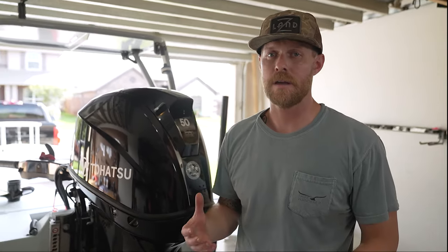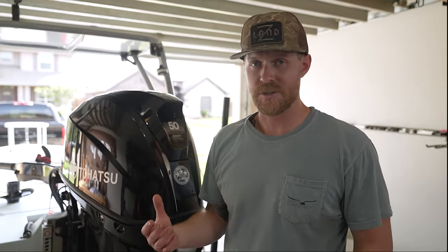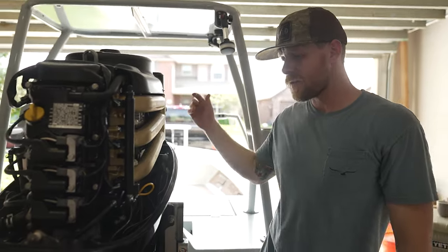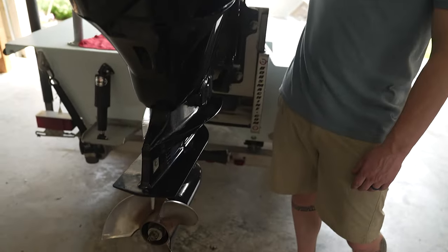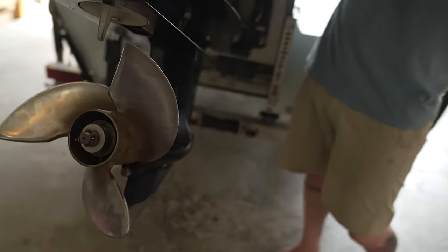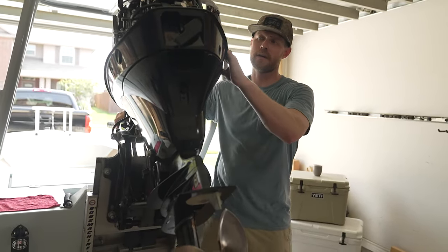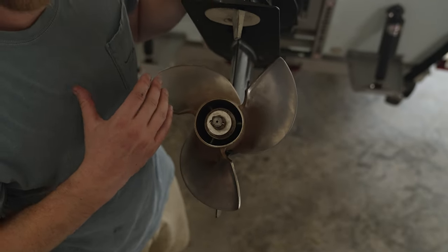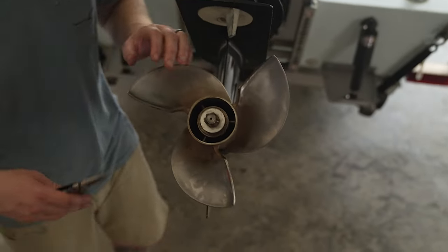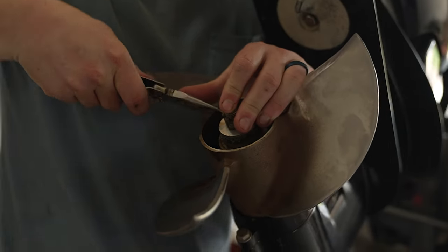The steps to changing out a prop may differ based on your application or propeller type, but generally the following steps will work. First, trim the motor all the way up. If you have a polling platform, just be careful not to break your cowling. Now the propeller is at a good height to work on. The first thing we're going to do is get the cotter pin out of the way.